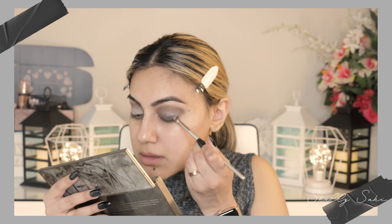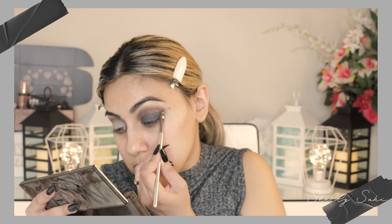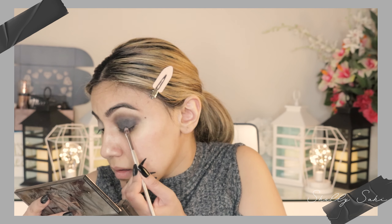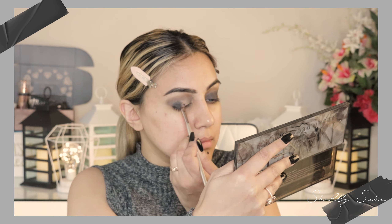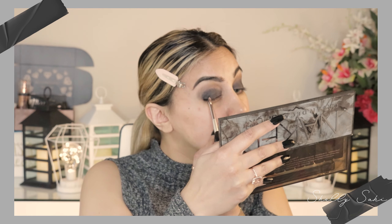Now that we're primed and ready to go, I'm going straight into the darkest shade called Black Market and packing that onto my lid using a firm bristle eyeshadow brush. I'm also dipping into my Naked 2 palette — they have a color called Blackout — and I think it might be a little bit darker, so I'm going to go ahead and pack that on as well.